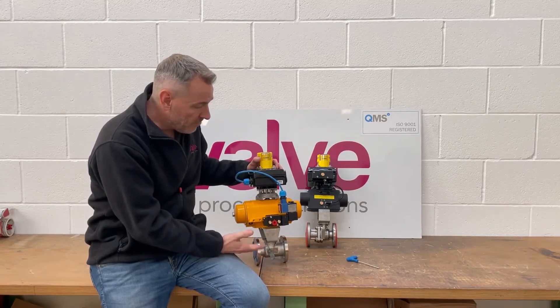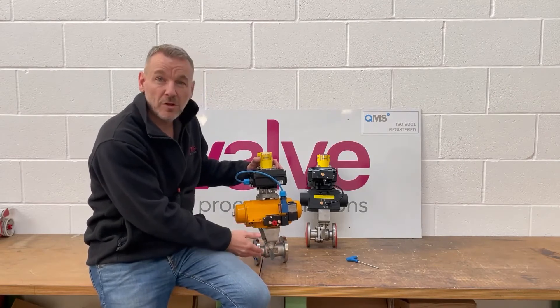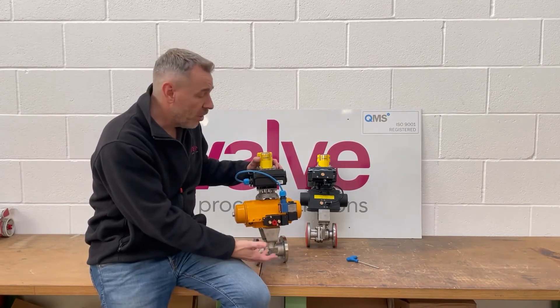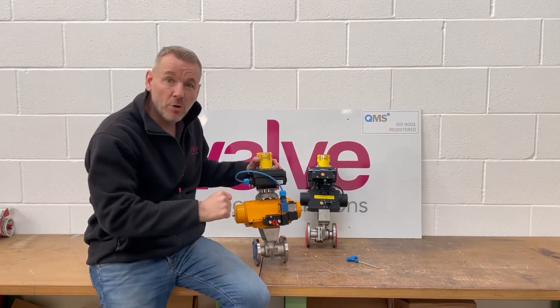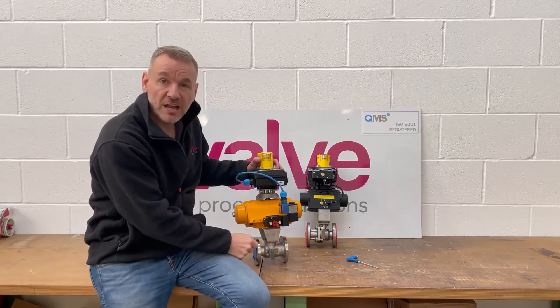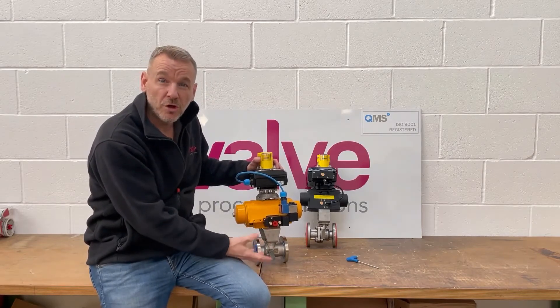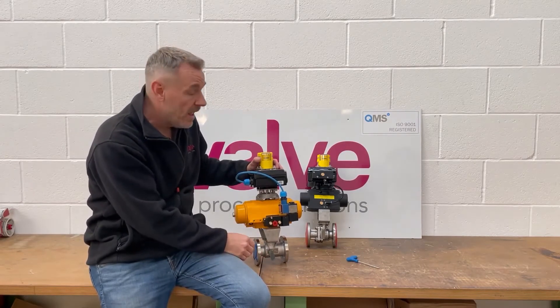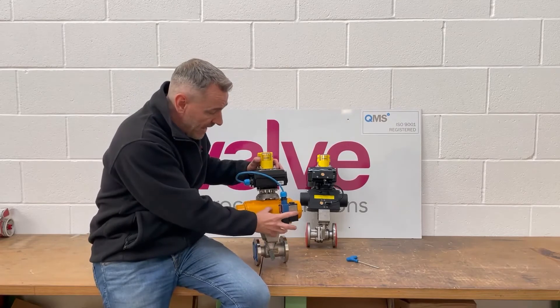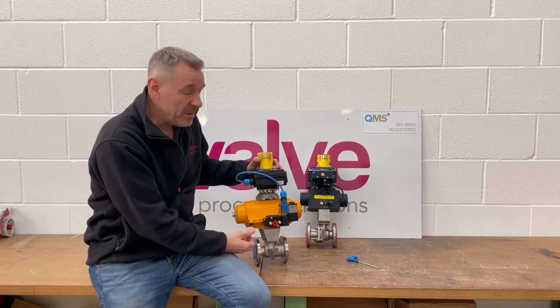One of the big problems with this is when I go to site and find problems with valves, it tends to be with the solenoid. Out of those problems, a lot of the issue is with the coil — it can be wires getting pulled, connections coming loose, ingress of water or dirt or dust, or physical damage to the coil where it's been hit with something. While the solenoid is on the outside of the actuator, it's very prone to physical damage.